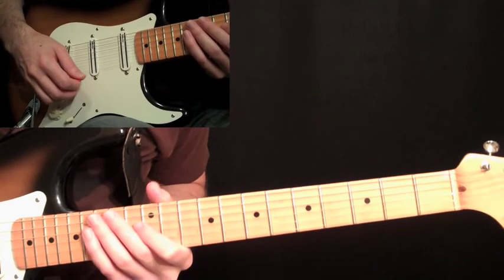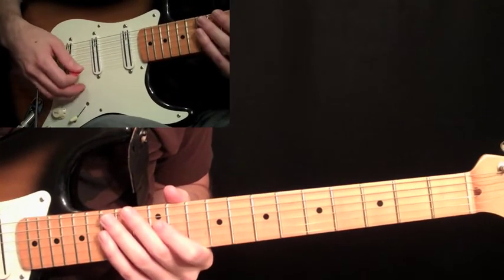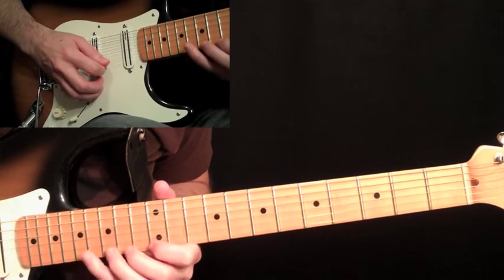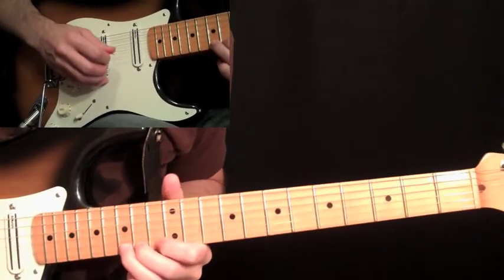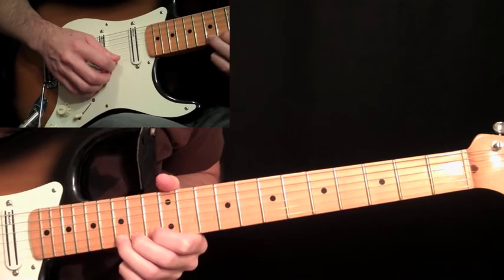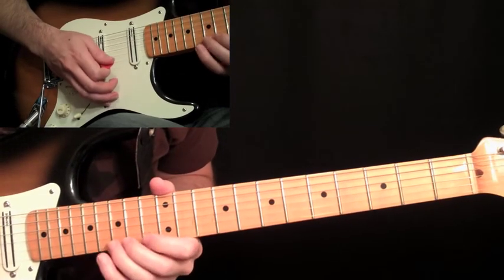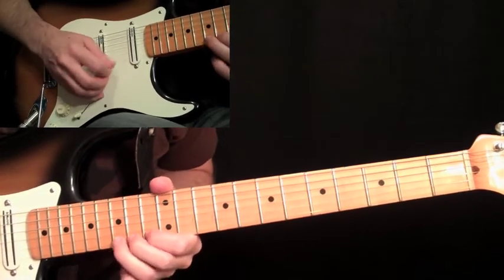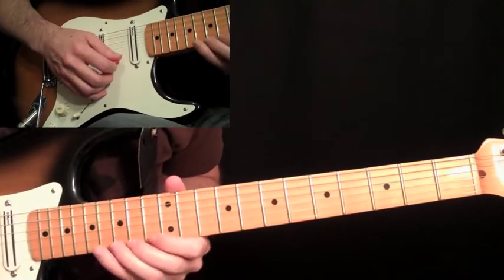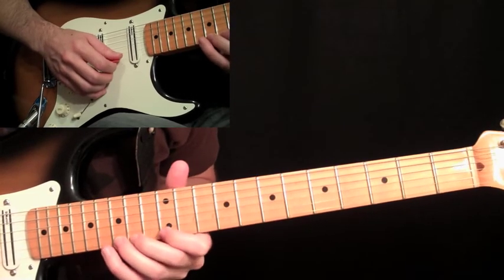Let's get right into this classic intro by Eric Johnson for Cliffs of Dover. We're going to start out with just the sixth string open, and then take the third finger at the fifteenth fret on the first string and bend it up a whole step, and then another half step after that, gradually bringing it up. You don't want to hear the string come back down — just kill it when it gets up to the top of the bend.